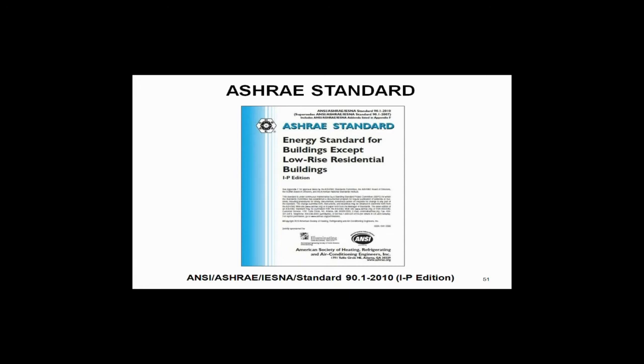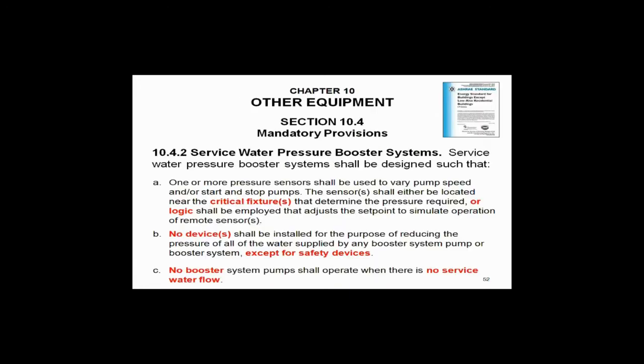You've got this new standard now, ASHRAE 90.1-2010. Take a quick look, and this is critical that you see this, because a lot of engineers are not aware of this yet. In fact, I would say most of you are not aware of this yet. This is a mandatory provision in ASHRAE 90.1-2010 that we're going to have to follow.